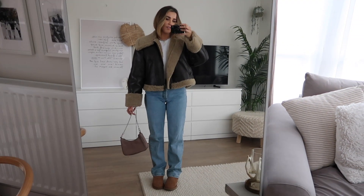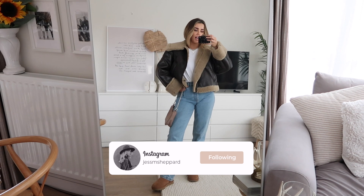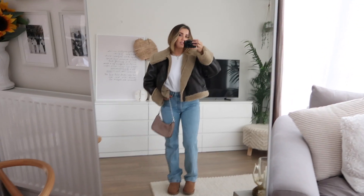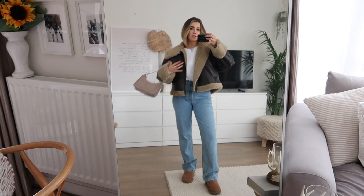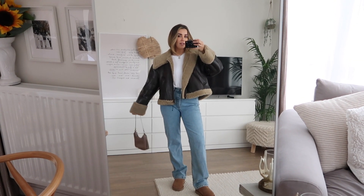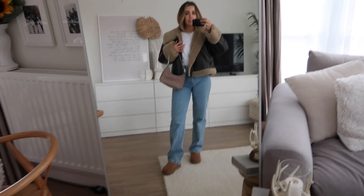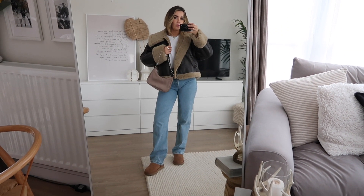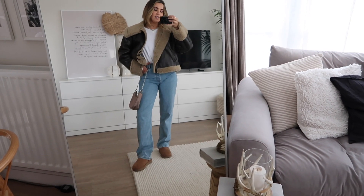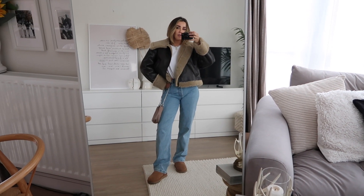The third outfit is very simple and one I've already posted on Instagram. Blue jeans go with absolutely everything — they're a wardrobe staple — and blue jeans with a white tee are the perfect base for almost anything. Sometimes the simplest outfit can be elevated just by the coat you throw over it. I've also got my Uggs, a little nude bag, and it's just a really cute simple outfit — one I wore for a coffee date and a walk along the river on a bank holiday.